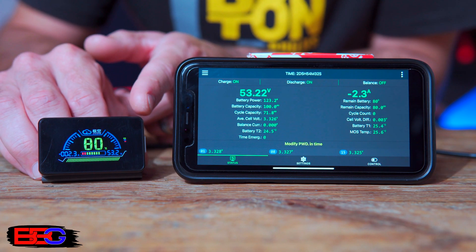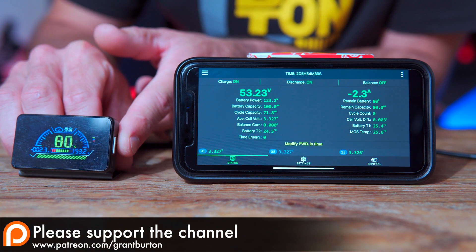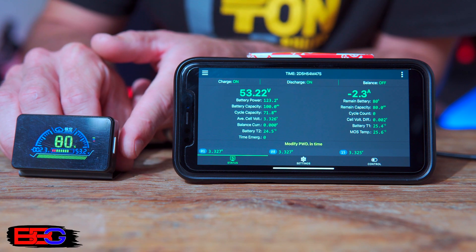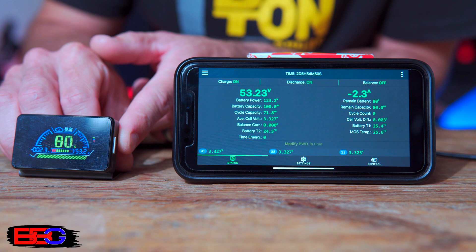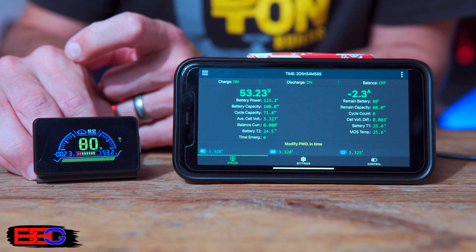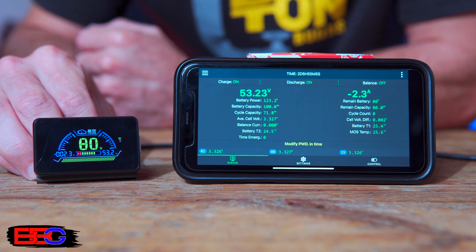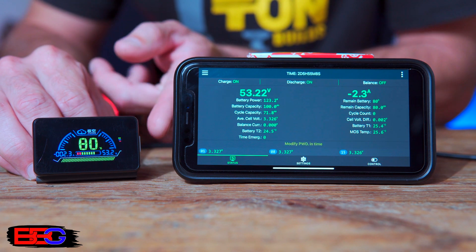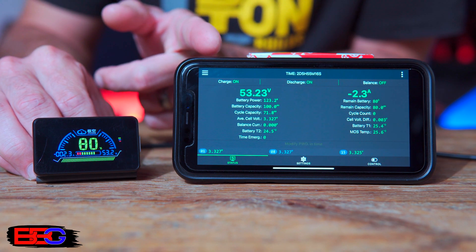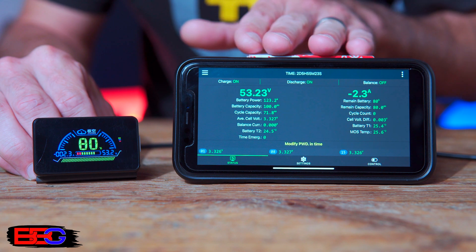This is the two-and-a-half-inch display screen for the JK BMS. It's a color display showing basic information. On the right-hand side there's a gray button — press it momentarily to sleep or wake the display, or hold it for about three seconds to turn the BMS off or back on. The middle shows 80% state of charge, the bottom left shows negative 2.3 amps indicating we're currently discharging at 2.3 amps, and the bottom right shows our pack voltage of 53.2 volts — matching the numbers in the app.